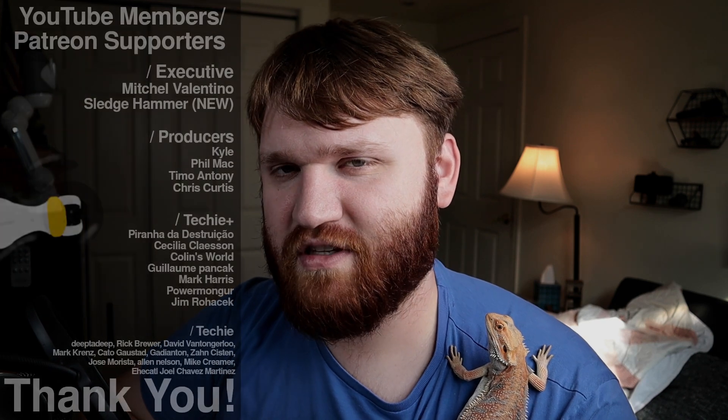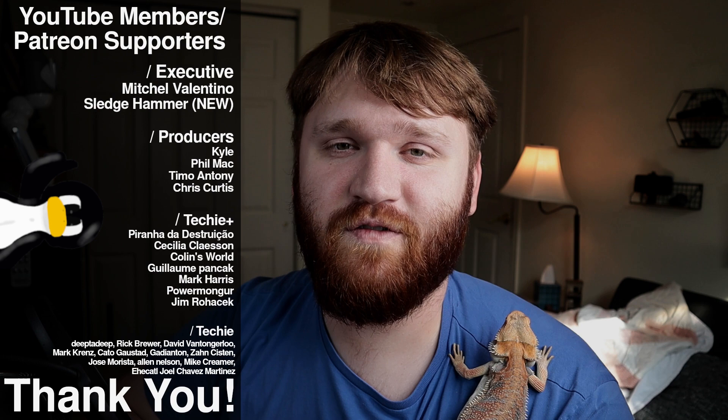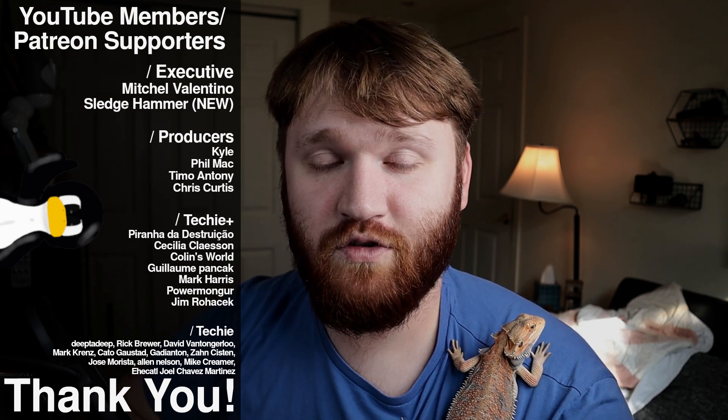I do hope you enjoyed this video. I'd like to thank our YouTube members and Patreon supporters: Mitchell Valentino, Sledge, Hammer, Phil Matt, Kyle, Timo Anthony, and Chris Curtis — you guys are some of the top tier Patreon supporters and YouTube members. Thank you so much, and thank you to all the other Techie and Techie Plus members. If you like this type of content with the Raspberry Pis make sure you let me know down below and like this video. With that said I do hope you have an absolutely beautiful day — goodbye.